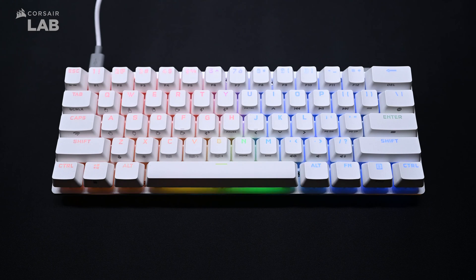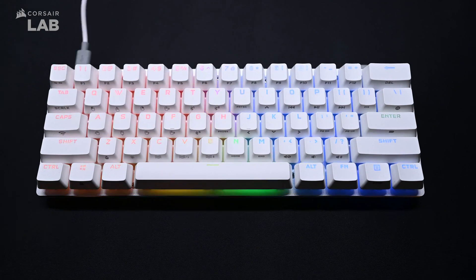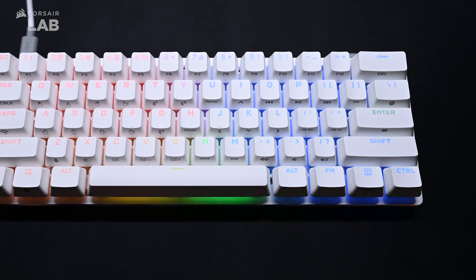The K70 Pro Mini Wireless can be charged with the included USB-C cable. The keyboard must be powered on if you wish to use it in wired mode. The Enter key will light up to indicate the current battery status.